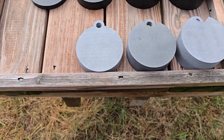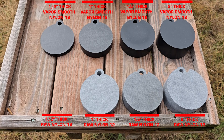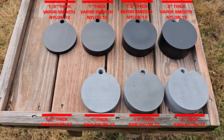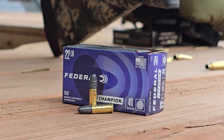Shooting steel gongs with a .22 caliber rifle is, in my opinion, one of the most fun activities you can do with a firearm. At a recent 4Runner 3D printing range day, the question was asked in our group: how thick of a nylon 12 gong would it take to be able to stop a .22 caliber bullet?